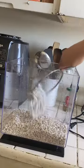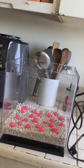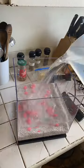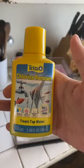Second scoop of gravel. Next, I'm gonna clean off this water heater. I'm gonna add the chlorine remover to the water.